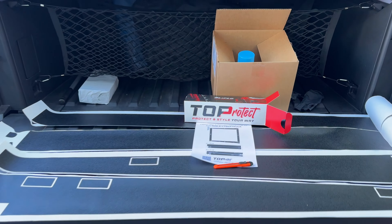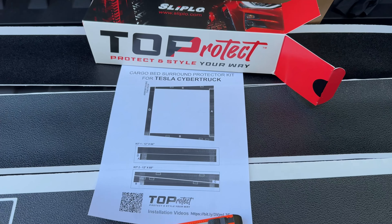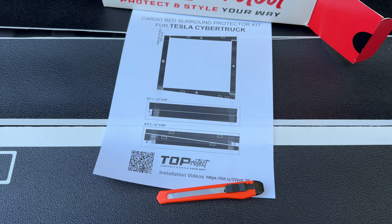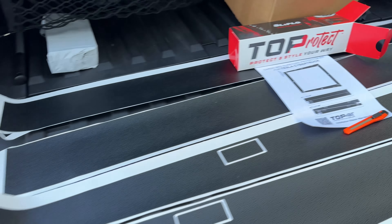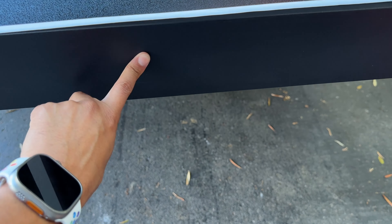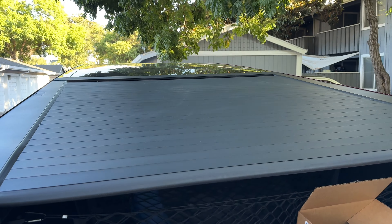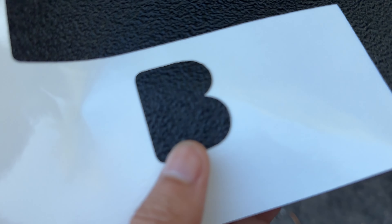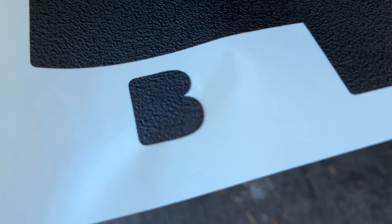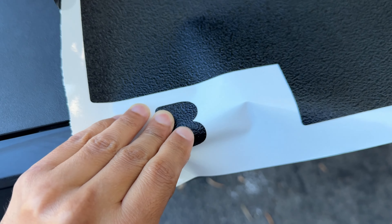Hey guys, back with another Cybertruck review. This time we've got the Top Protect — protect and style your way. This is a liner basically for the Cybertruck's trim. They have all sorts of options to choose from. I'm going with the vault area, so there's basically four long strips — plastic trim along the vault. This is a thick vinyl with an adhesive and I'm going to peel this off and adhere it to the top of the plastic.